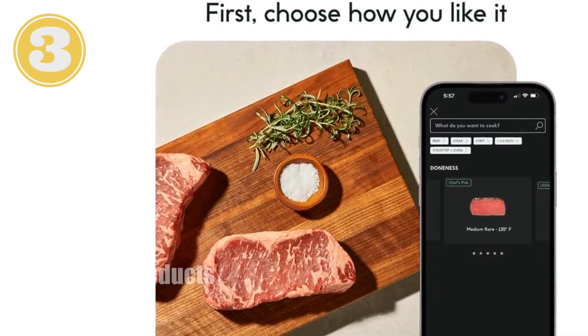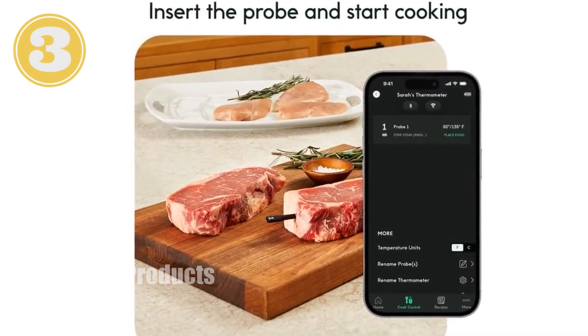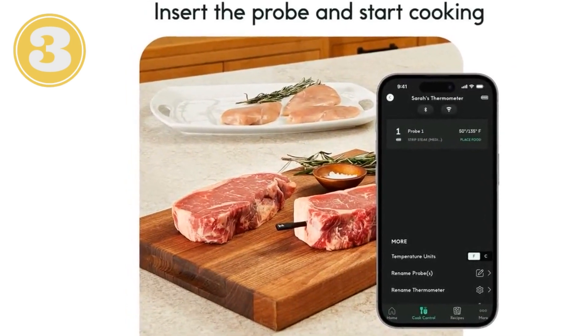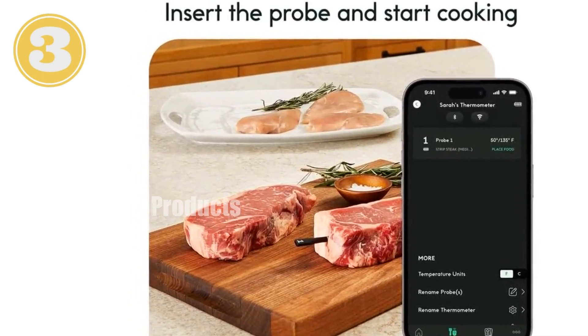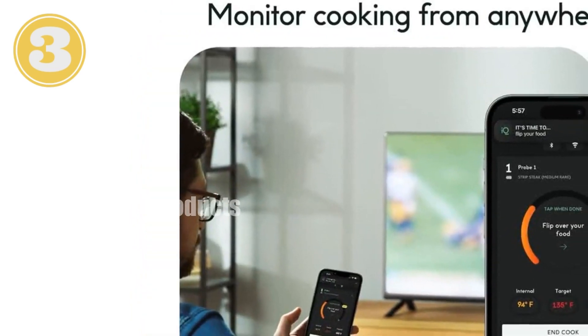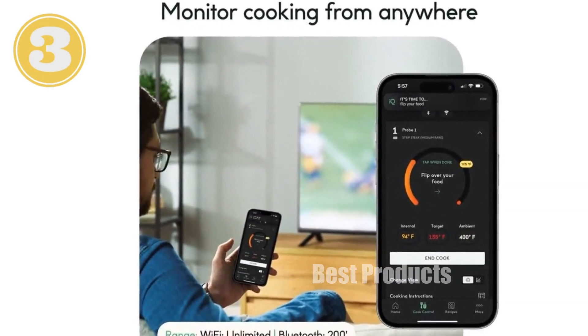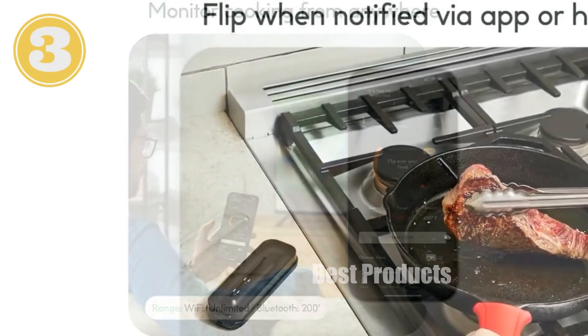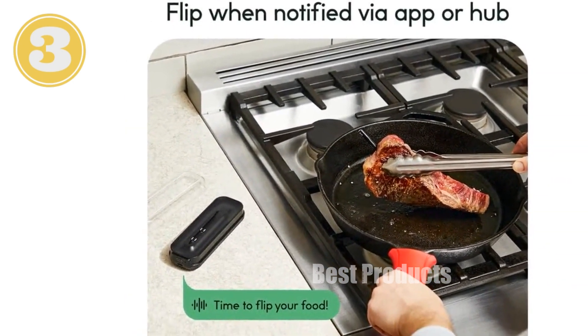Set optimal cooking times with the CHEF IQ app, choose from delicious recipes, and receive reminders through the Charging Hub speaker or app notifications. Its ultra-thin probe protects your protein, while the extended battery life — 40-plus hours from a 10-minute charge — ensures readiness whenever you need it. Experience the convenience and precision of the CHEF IQ Sense Smart Wireless Meat Thermometer.